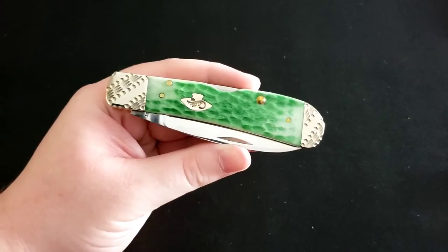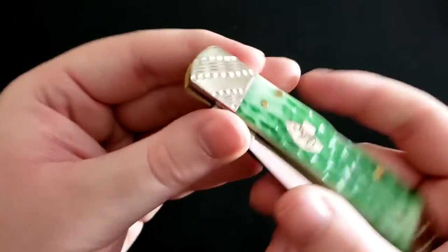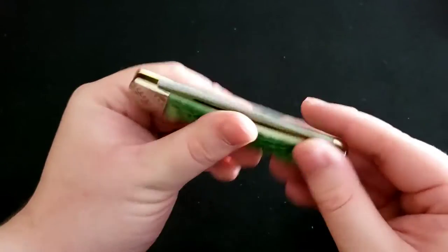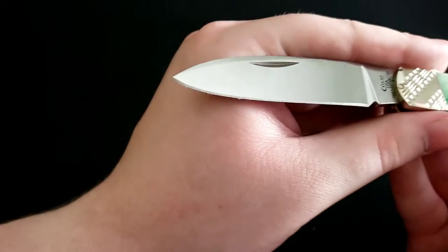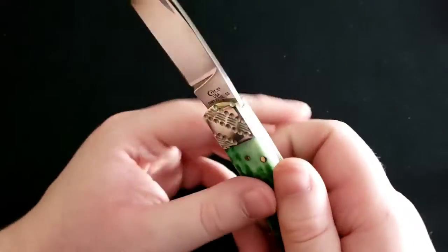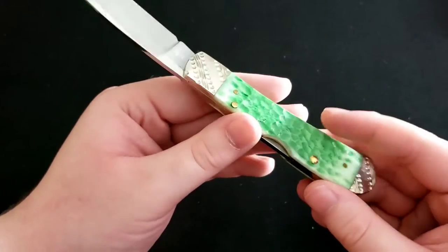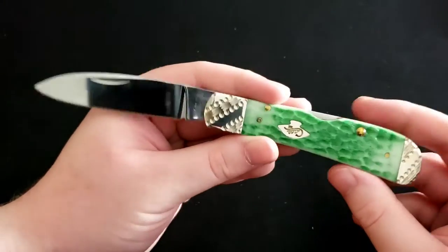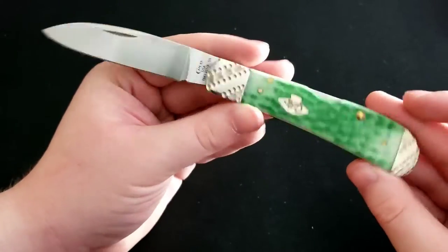Next up is a Case Tribal, and I absolutely love this knife. It has emerald green jigged bone handles — just take a look at that color. It also has worked bolsters with a bit of engraving. It looks fantastic, very appealing to the eye. It has a Tribal blade in True Sharp stainless steel, and this is actually a locking blade — a back lock. Most Case knives are slip joints, but this one has a lock, so if safety is a concern with a traditional knife, this addresses that.